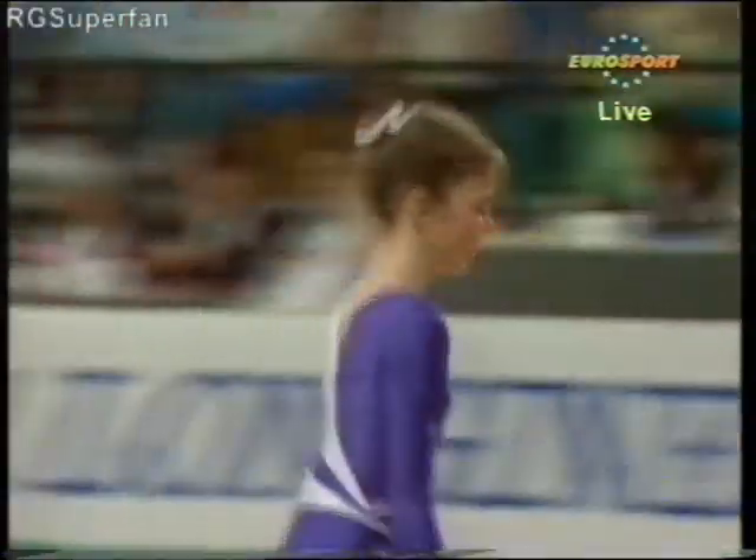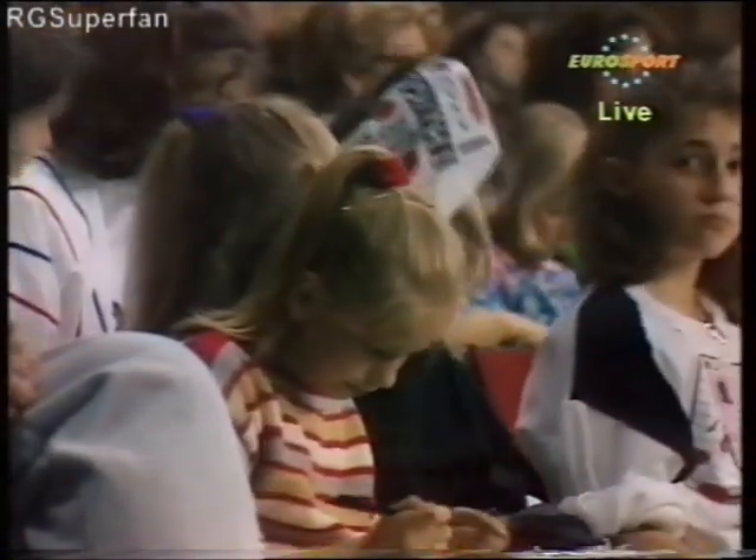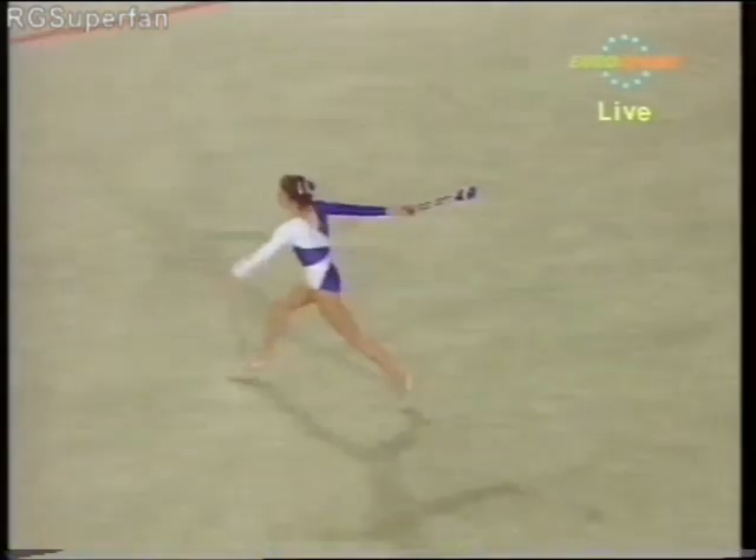Good exercise. Very flexible gymnast. Very clean routine. Should score well. Céline de Grange,